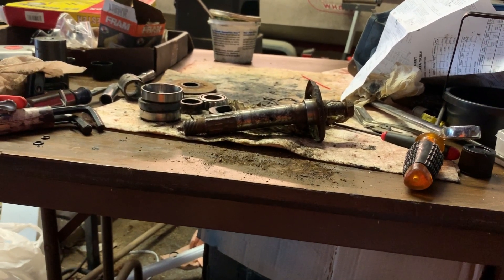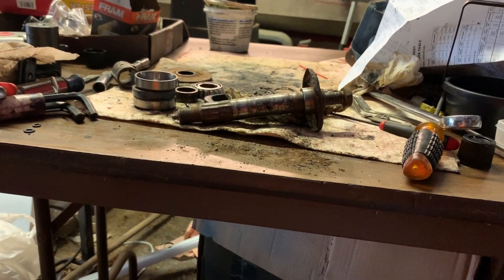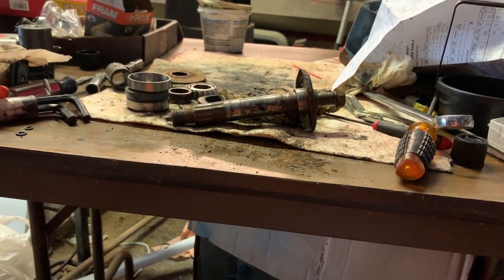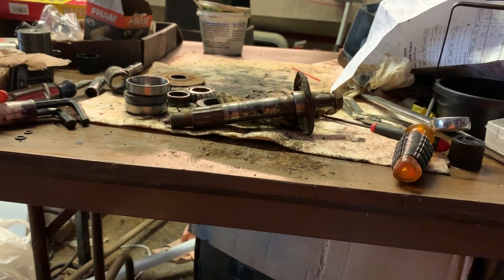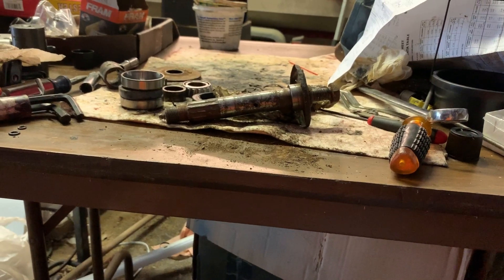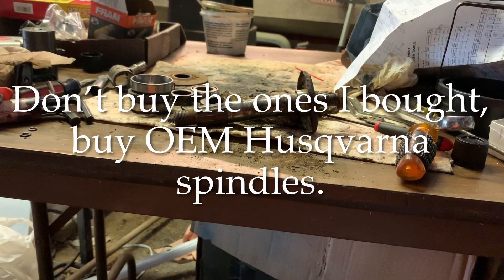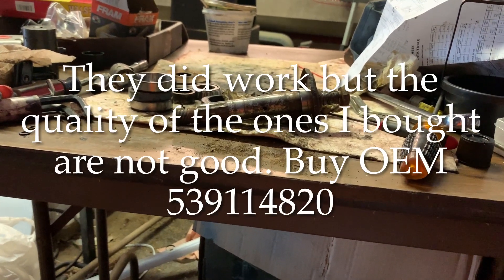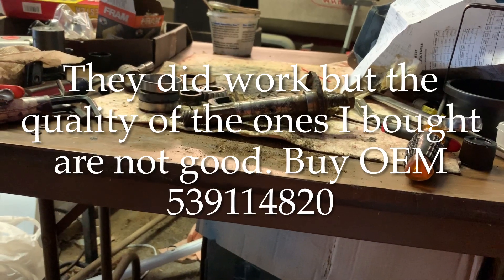We've got new spindles on the way. If you want to rebuild yours, the bearing number and the seal dimensions are approximate — both are in this video. The link to the three replacement spindles will be in the description. I will let you know if they work — in fact, I will post this video after I make sure they work, and I'll add that on to the end of this video.